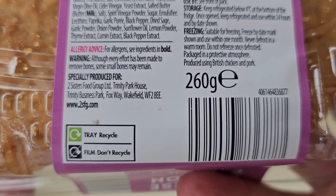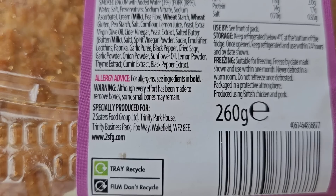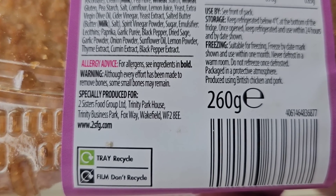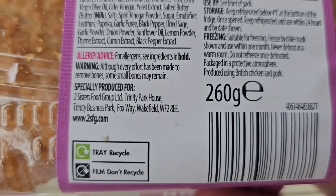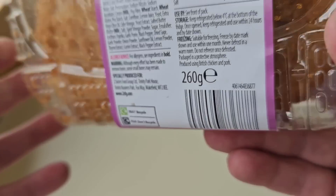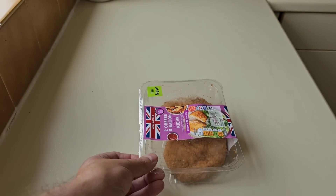260 grams. Warning: although every effort has been made to remove bones, some small bones may remain. I do apologise — I stand corrected. Literally.